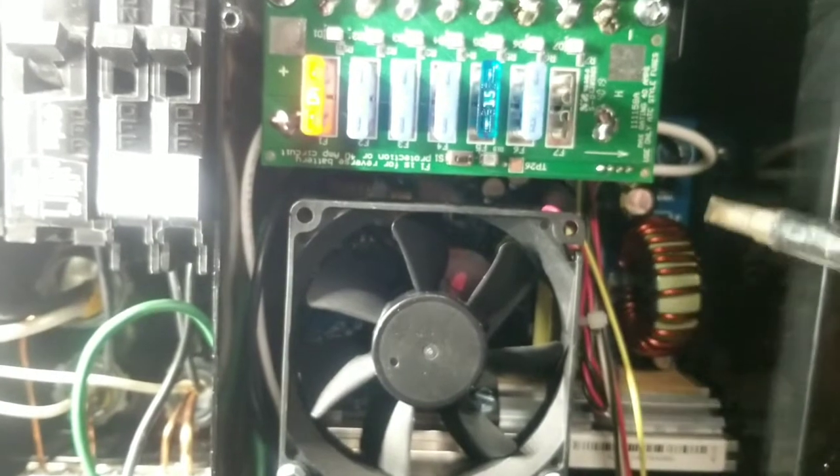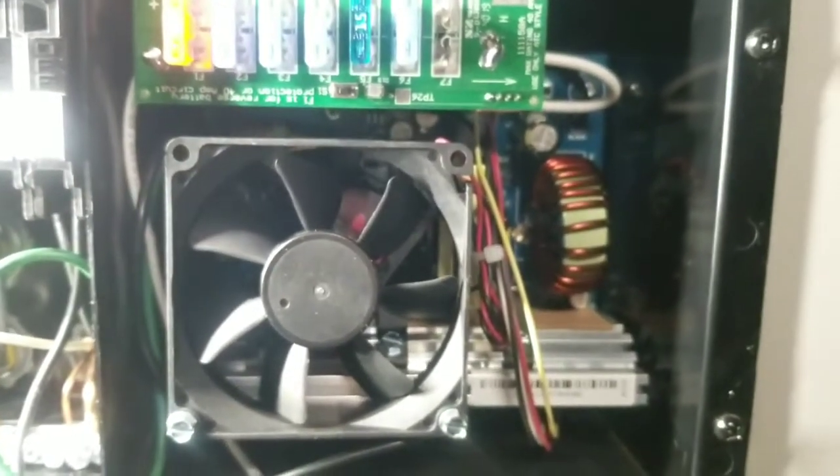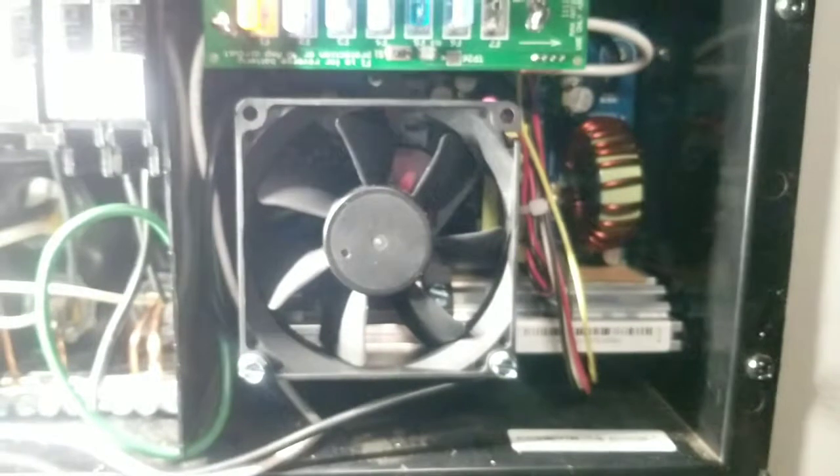Once you remove the fuse board and take out the two screws, this back board kind of lifts up and comes out. Here's what you're looking at as far as wiring.